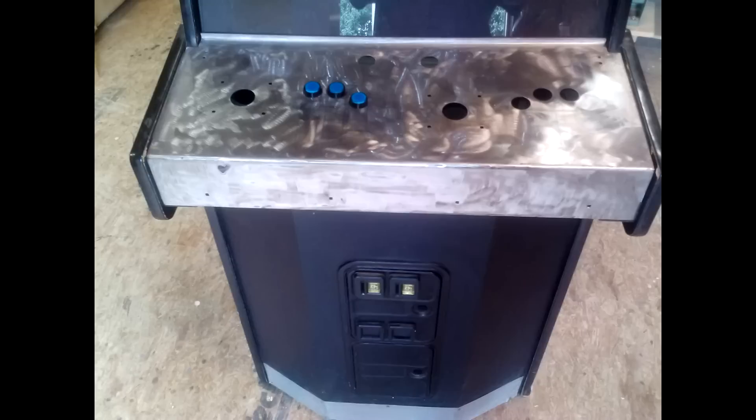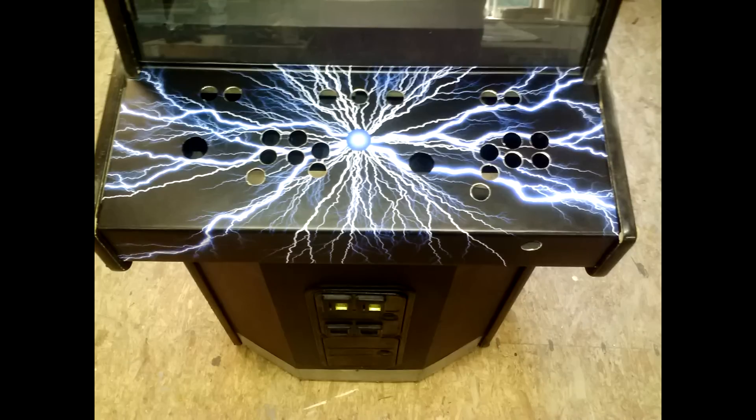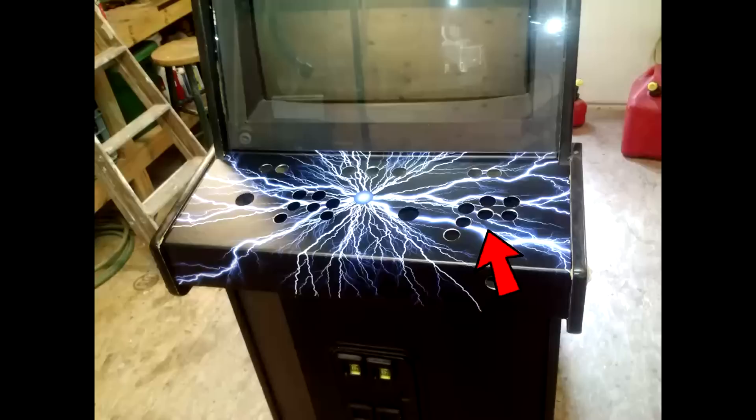The old speakers that came with it were dried up and turned to dust when you touched them. Got rid of the original light and replaced it with a regular one, removed all the logos from the original. This was only set up for two players with only three buttons, and I basically covered it with a new design and added enough for seven buttons per player.